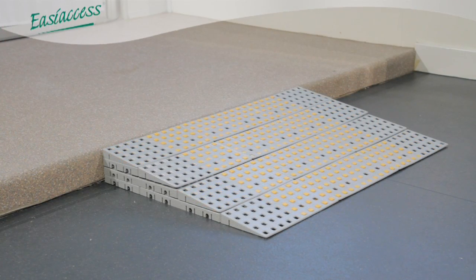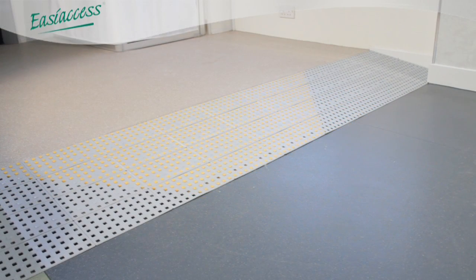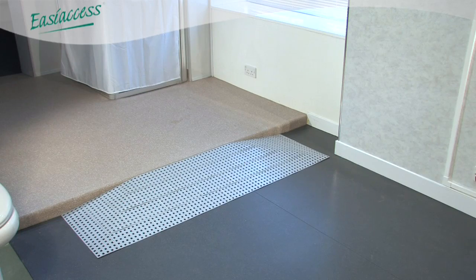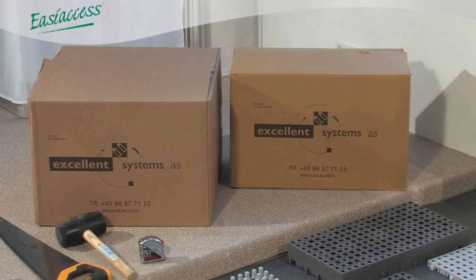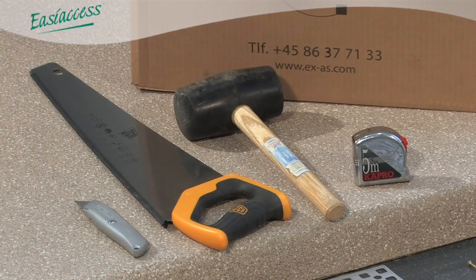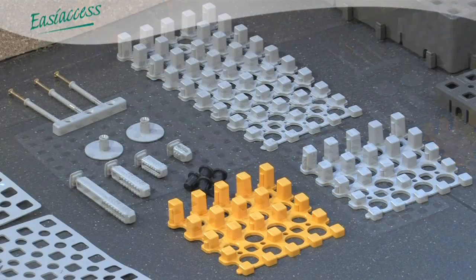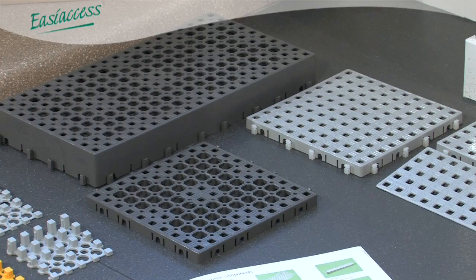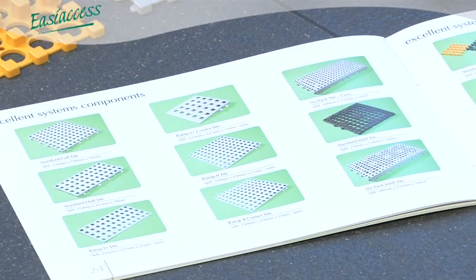The tiles can be used to create small ramps through to larger access solutions. The modular nature of the system means that it can be reused, making it a very cost-effective access solution. This video will demonstrate how to build a variety of Excellent Systems ramps. A full list of the components used are detailed on our website: www.easy-access.co.uk.